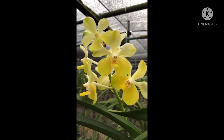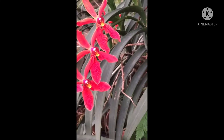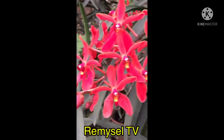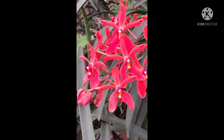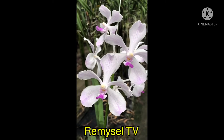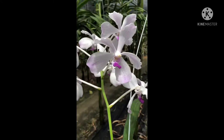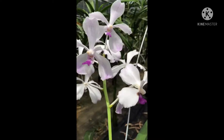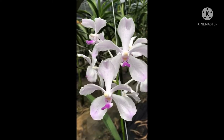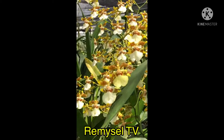This is a Vanda hybrid — yellow and lemon yellow color combination, slight yellow and lemon yellow. Free-flowering; you can hang it or mount it. This is a Paravanda — I already uploaded how to repot it on my YouTube channel, very very red color. This Vanda you can grow with sawdust, charcoal, or mount with wire, but make sure you water twice a day.